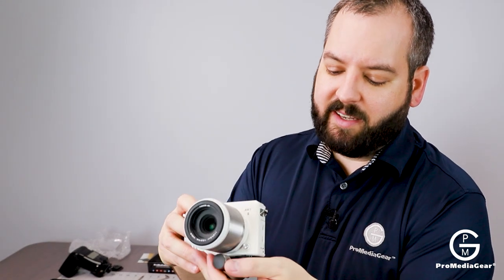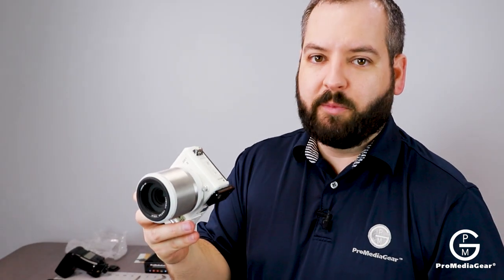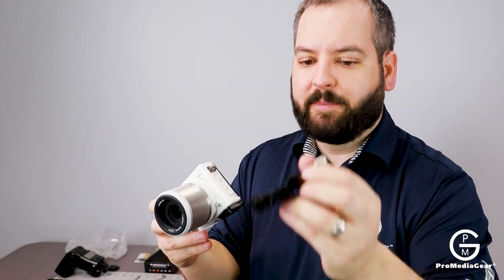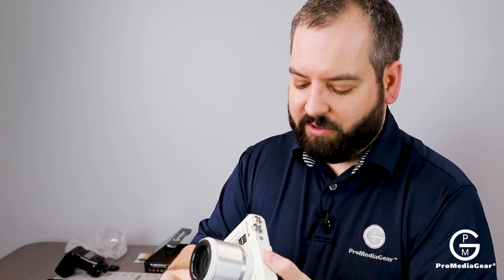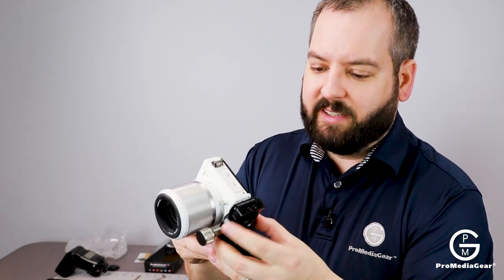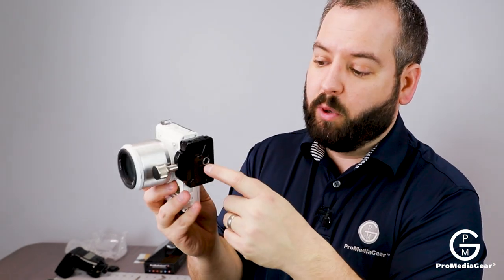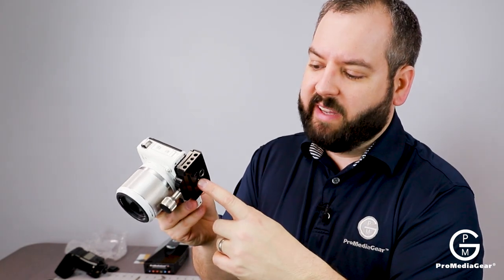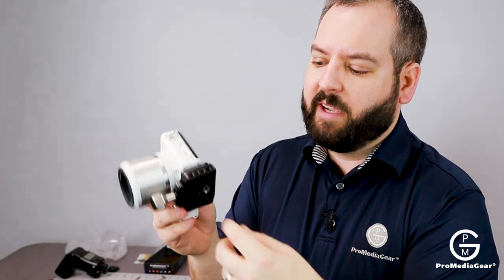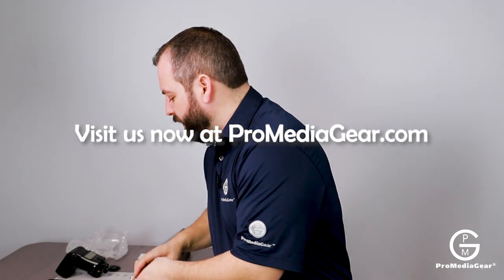So if you already own an ARCA plate at home on one of your cameras and you're looking to add some of the modular capabilities that we offer at Pro Media Gear, the CB-60 version 2 clamp is going to allow you to clamp on any ARCA surface, offer these port holes, give you the ability of a quarter-20 screw so you can still put a monopod or another plate for another type of camera on the bottom if necessary, and also have our port for the strap. That's all I've got for you today — what questions do we have?